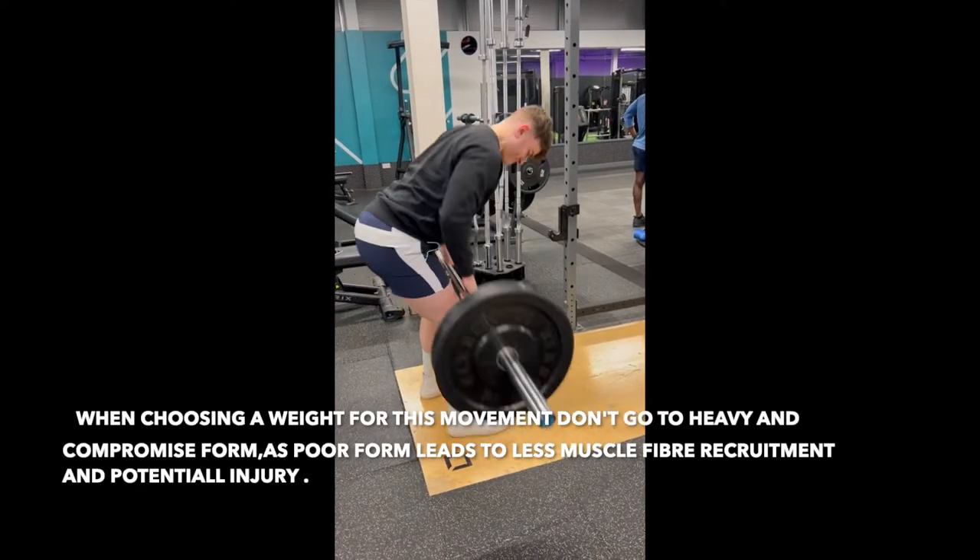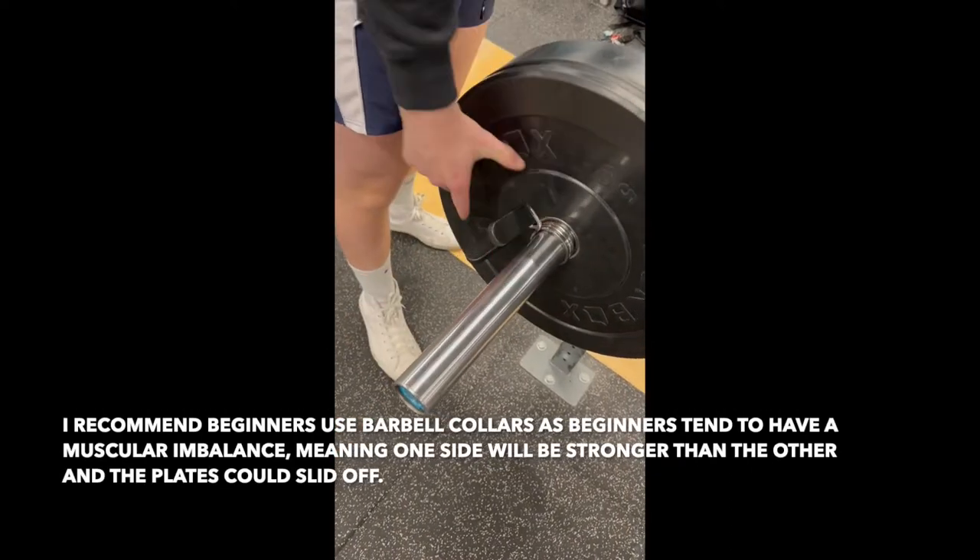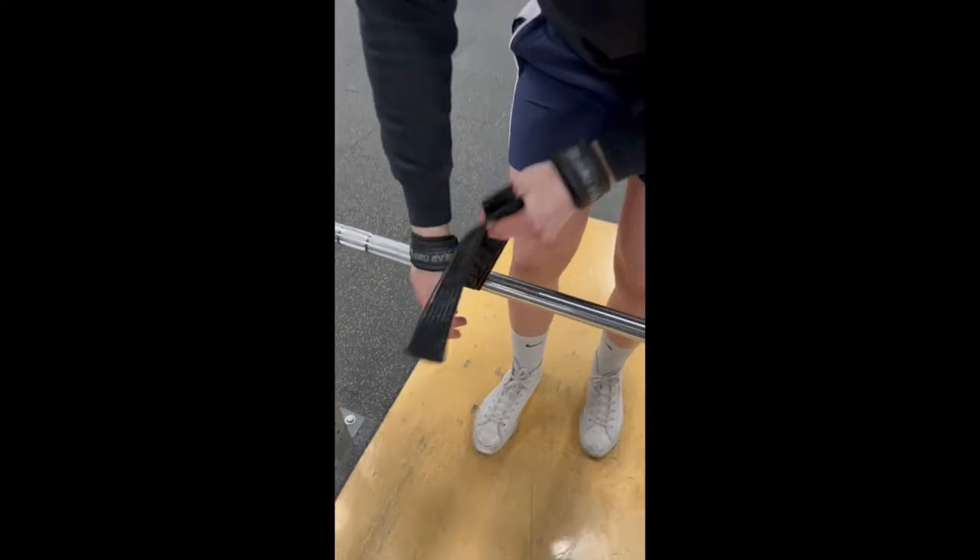You drive your elbows towards your body to engage your back muscles. Using collars is a good idea if you have a muscular imbalance as they keep the plates still and on the bar.